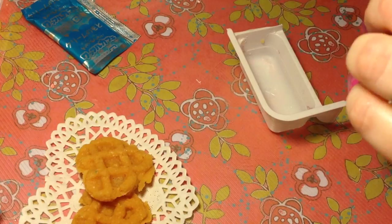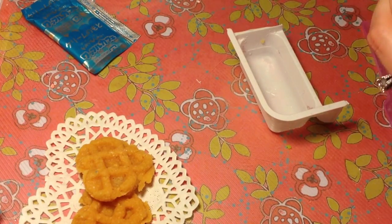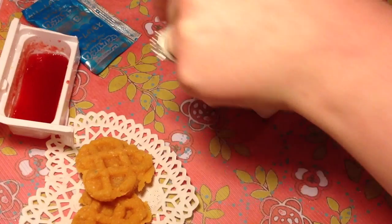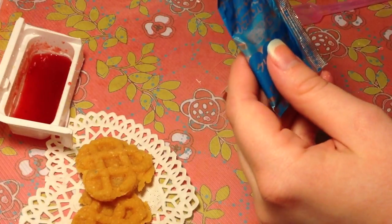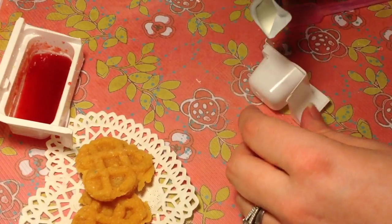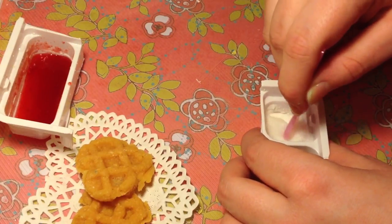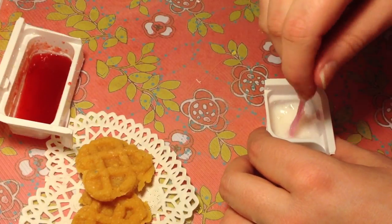Now we're going to do our syrupy strawberry sauce. It also smells really good. There's our strawberry sauce, which tastes awesome. Now we're going to make our cream with the blue packet. I'm going to do a scoop of water — this is really tiny, it's hard to stir in here.